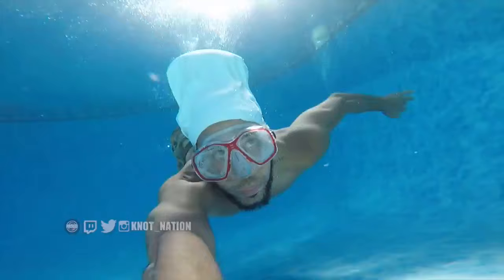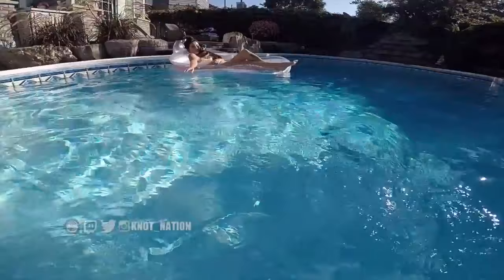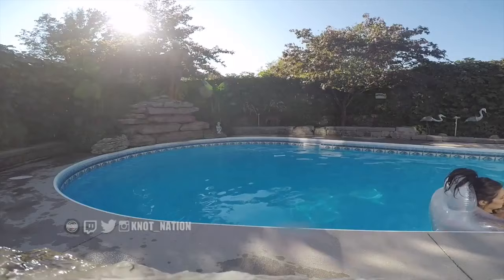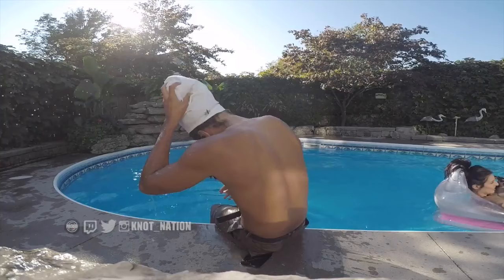I did notice when I was doing some flips into the pool that the stocking almost came off my head, and I got my dreads a little bit more wet than when it was fitting properly. Essentially, that flip caused the stocking to come off my head — as you can see, it went back a little bit. So a little bit of wetness happened again there on the front area of my dreads and my nape as well.